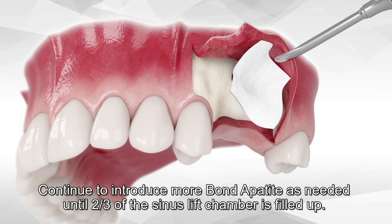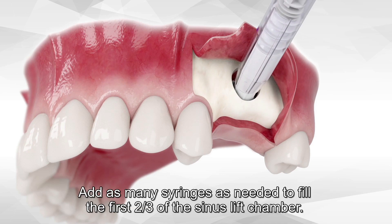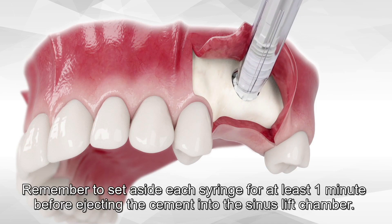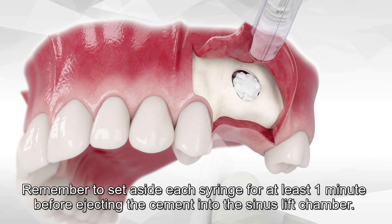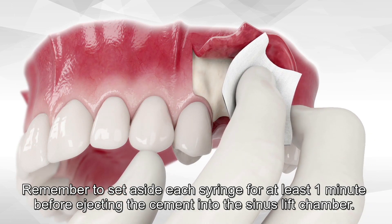Continue to introduce more Bond Apatite as needed until two-thirds of the sinus lift chamber is filled up. Add as many syringes as needed to fill the first two-thirds of the sinus lift chamber. Remember to set aside each syringe for at least one minute before ejecting the cement into the sinus lift chamber.